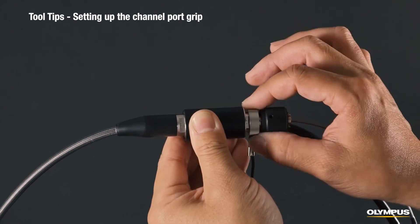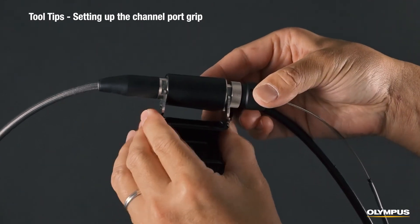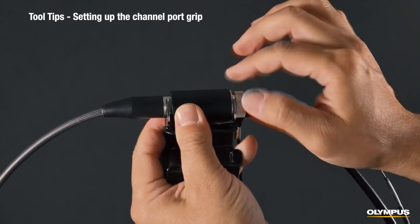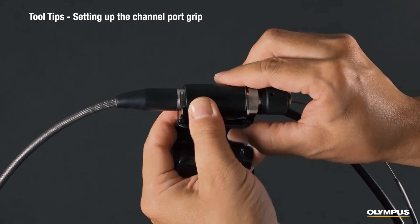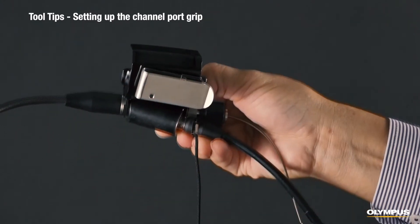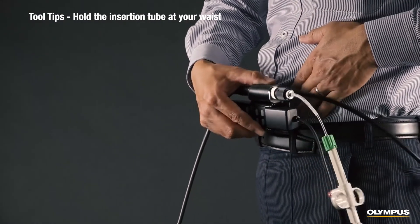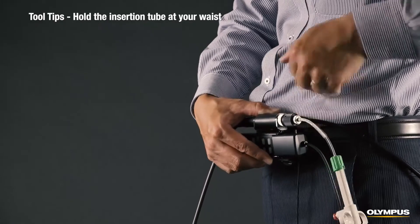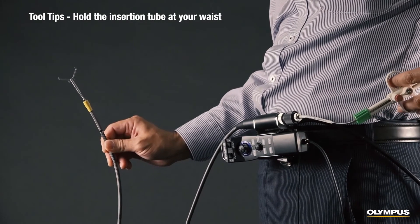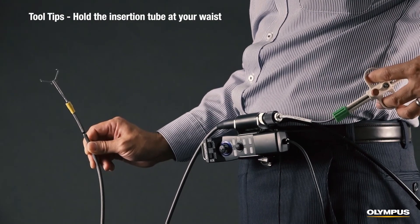To set up the accessories, first loosen the channel port screw. Attach the channel port grip by guiding it into the notch and tighten the screw. Then attach the belt clamp onto the back of the channel port grip. With the belt clamp attached, you can wear the insertion tube around your waist. Your inspection will be easier if you attach the channel port on the side of your body opposite your dominant hand. For example, I'm right-handed, so I will hook the insertion tube on my left side, allowing me to use my dominant hand to operate the retrieval tool.